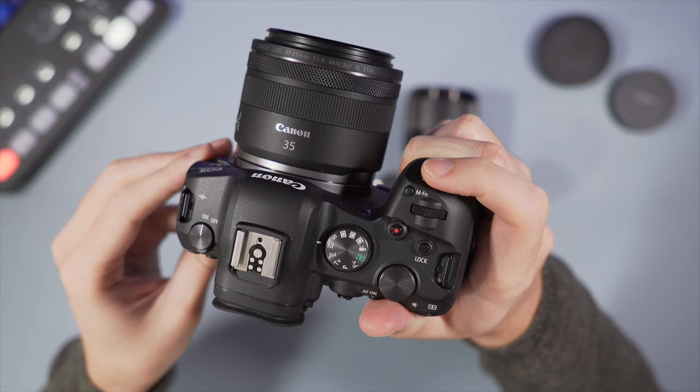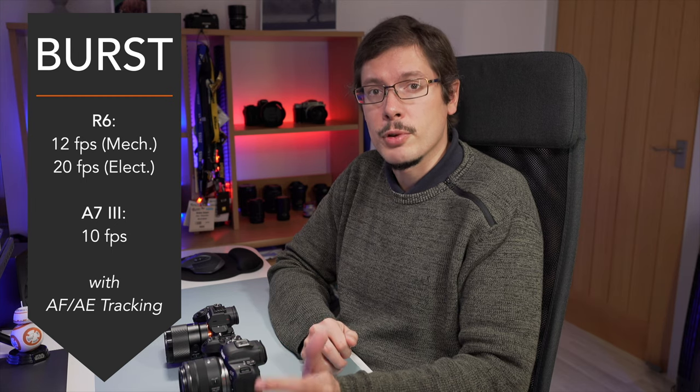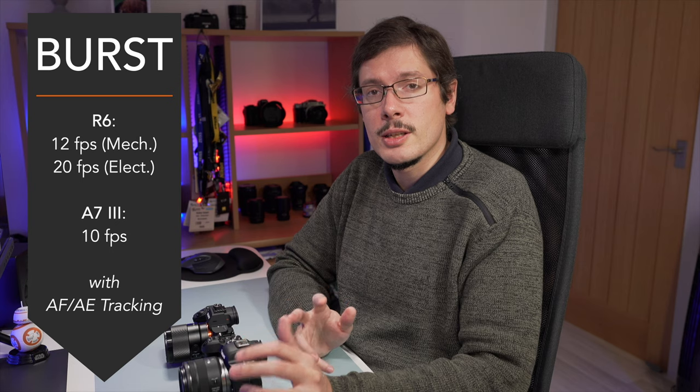Let's talk about shutter and continuous shooting speed. Both cameras have a maximum shutter speed of 1/8000th of a second. They both have an electronic shutter and an electronic first curtain shutter mode. The R6 can shoot up to 12 frames per second with the mechanical shutter or 20 frames per second with the electronic shutter. The A7 Mark III can do 10 frames per second. When you choose the electronic shutter on the R6, you cannot set a lower continuous shooting speed — it always shoots at 20 fps even if you choose high, medium, or low speed mode.